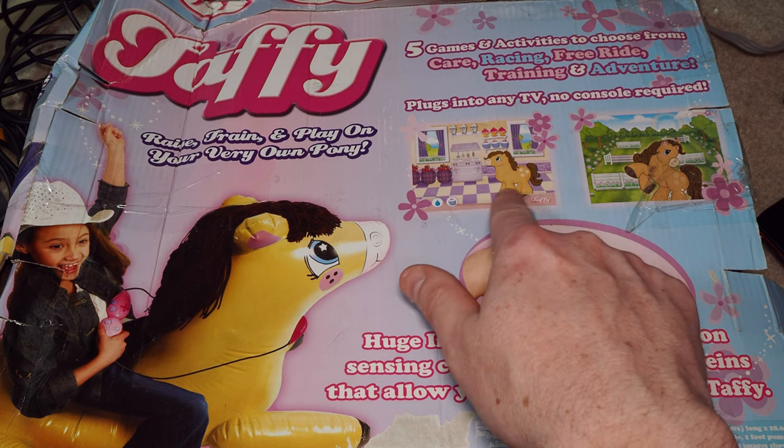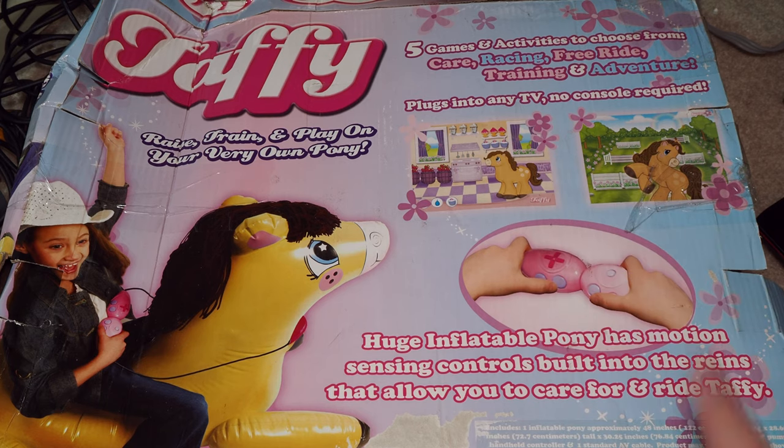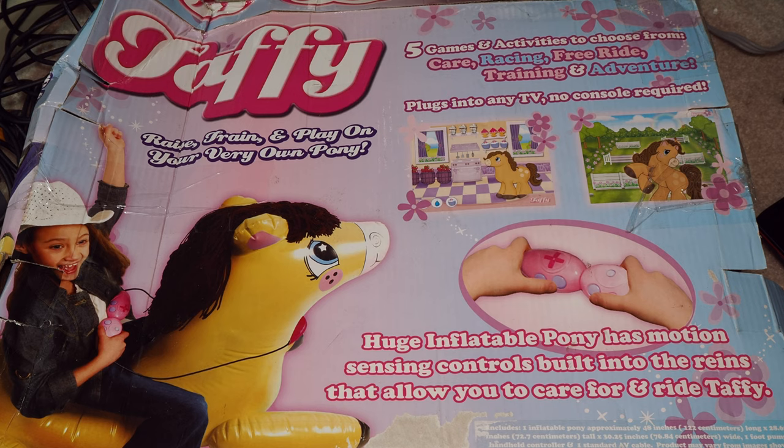It looks like it's just a little TV-type game — very young children being able to have fun on this for maybe an hour or two or something. I have no idea what it costs or anything. I'll try to take a look at that in the show notes if I can find anything. But it's just your standard TV game, but it does have motion control.